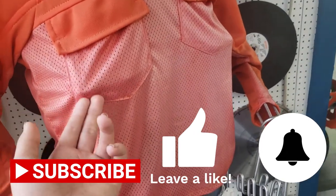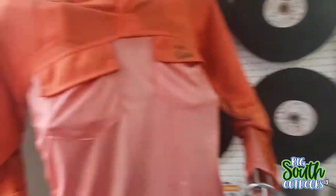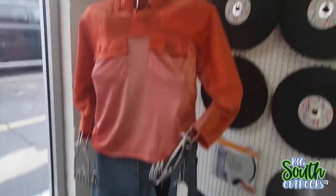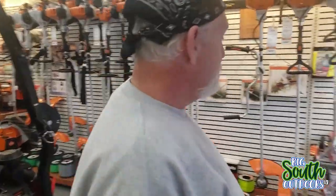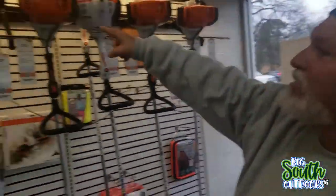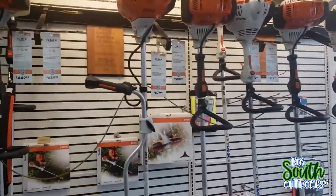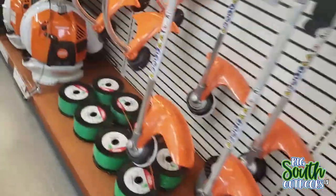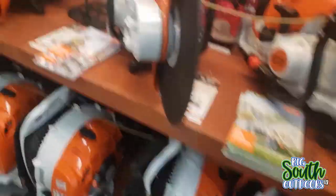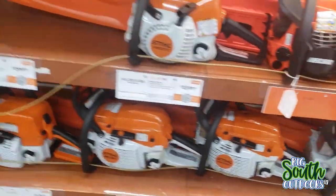Now, guys, you've heard of Ghost Rider? Set this thing on fire, you got Ghost Mower. Now here's my favorite section - this is my favorite section. They've got just about every kind of trimmer line you could ask for. And if you're wondering, they do sell Gravely and Ariens, but all that stuff is outside because it's mowers mainly. We're going to go out there in just a minute.